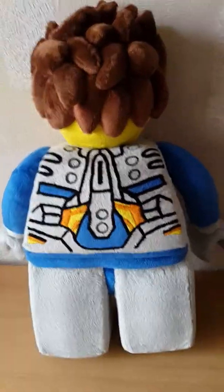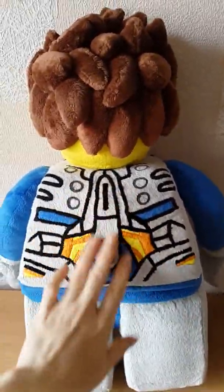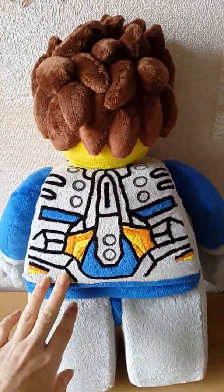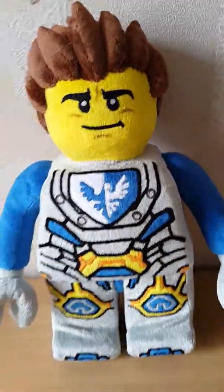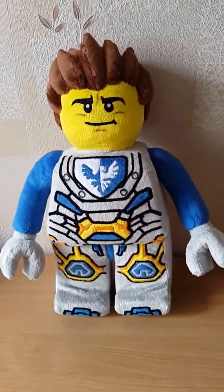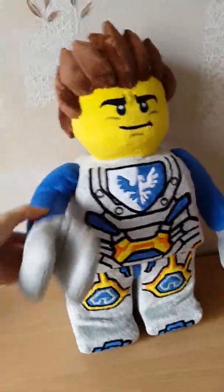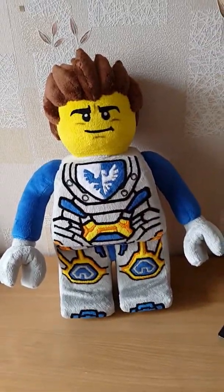I also want to show you the back side — it has this drawing too. I made this with plush fabric, it is not paint. I did not paint it — it is all made with fabric. So you can see the boy really looks like the original picture.